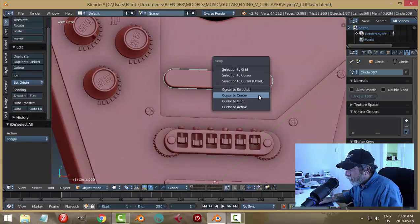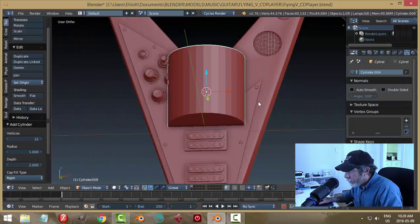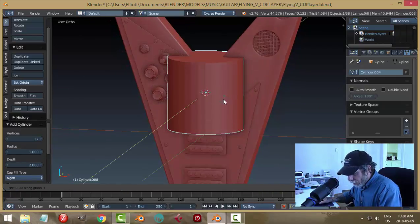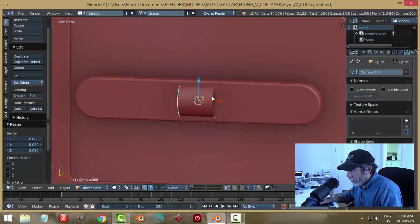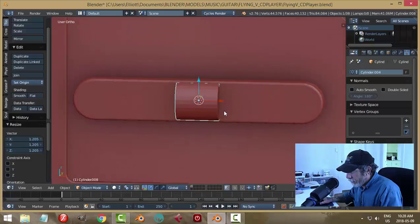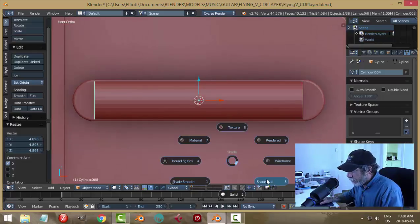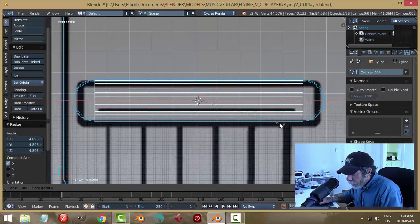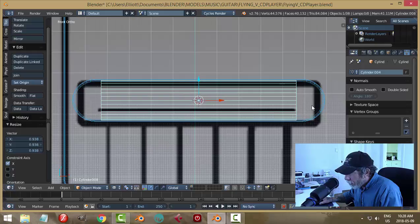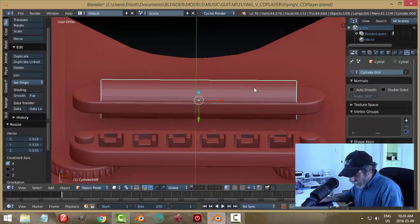I'm going to select it and Shift+S cursor to selected, then bring in a cylinder right here. I want to rotate this — rotate Y 90 — and start scaling it down. I'll scale it up again to about there, scale it in the X. In wireframe, the screw is there on either side, so let's scale in the X and leave a small amount of room on either side to put some kind of a bolt there.